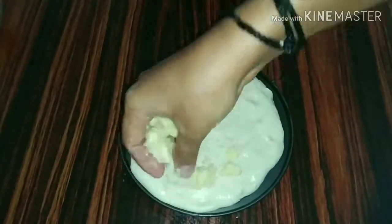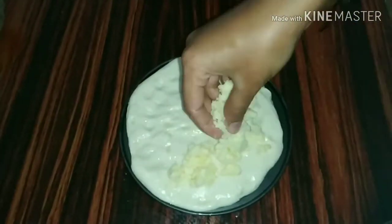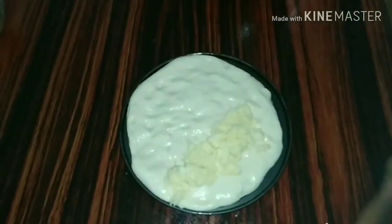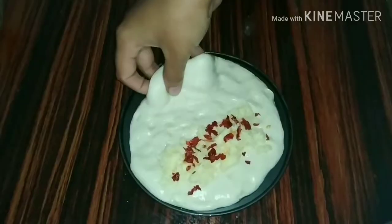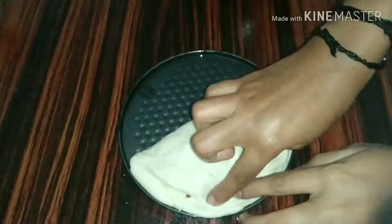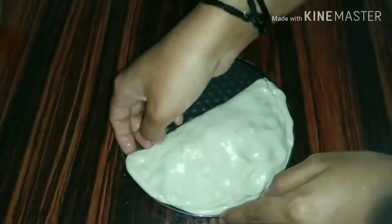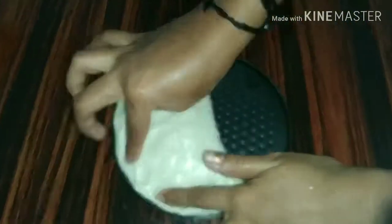Add cheese and chilli flakes. Now you need to fold and fold. I use a microwave oven and this cooker.